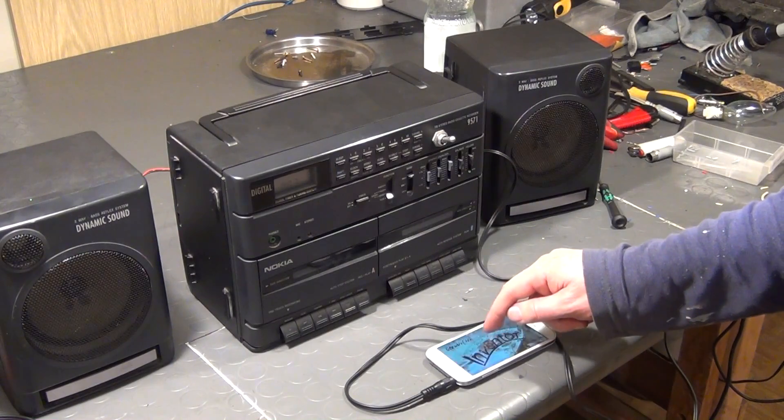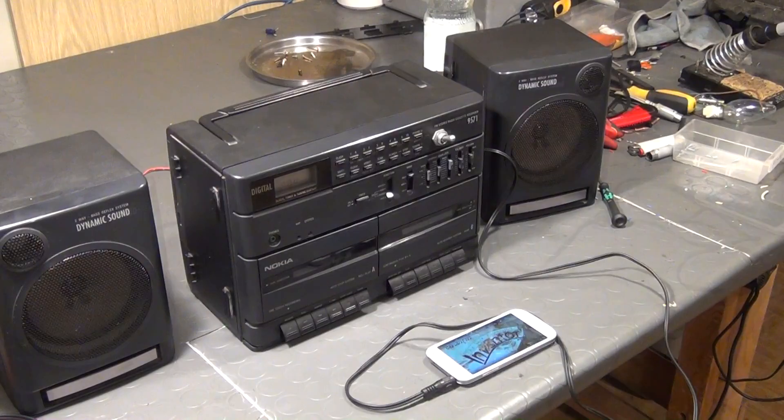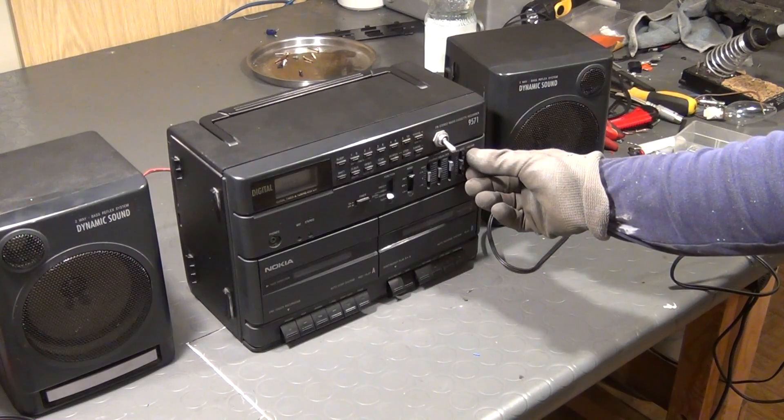As you can see, we can now operate the cassette drives and the line in input completely independently from each other. As far as a line in hack goes, this is really all you have to do.